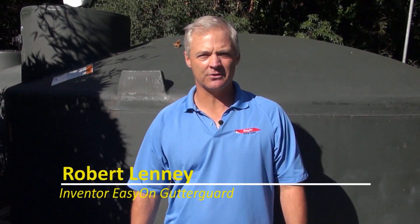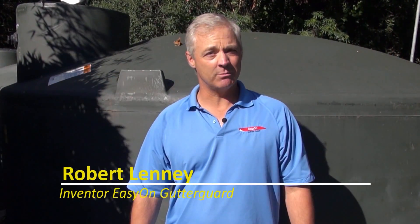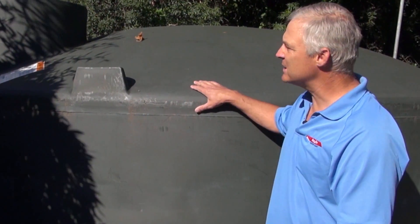I'm at a customer's home today where they have EasyOn GutterGuard installed in their gutters, not just for keeping all the debris out of the gutters, but also for keeping all that debris out of their 15,000 gallon rain harvesting system. So what do you think about EasyOn GutterGuard?